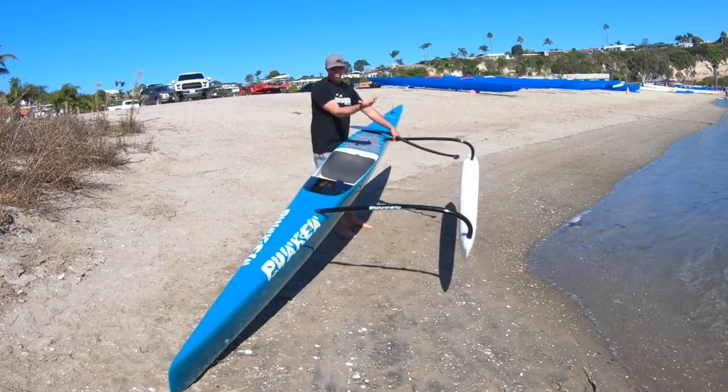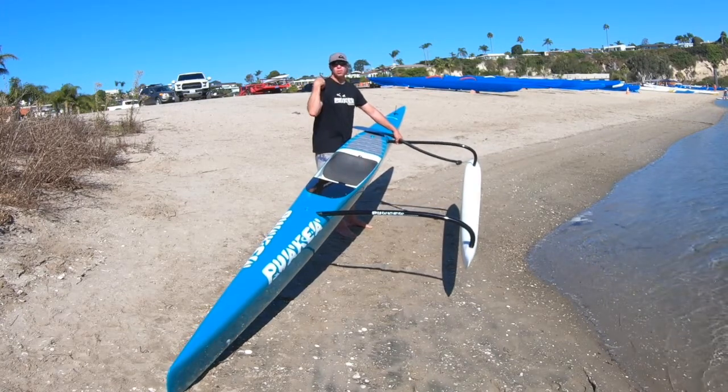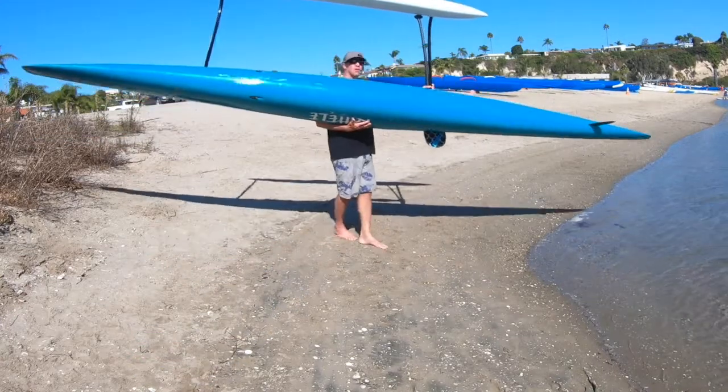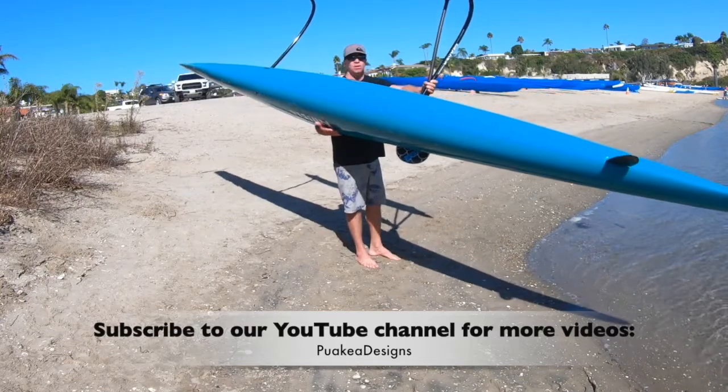What I'm going to do is roll it over to the other side, and I'm going to put the seat right here on my shoulder. So now I have the weight of the canoe on my shoulder, and I have control with the yoke right here.